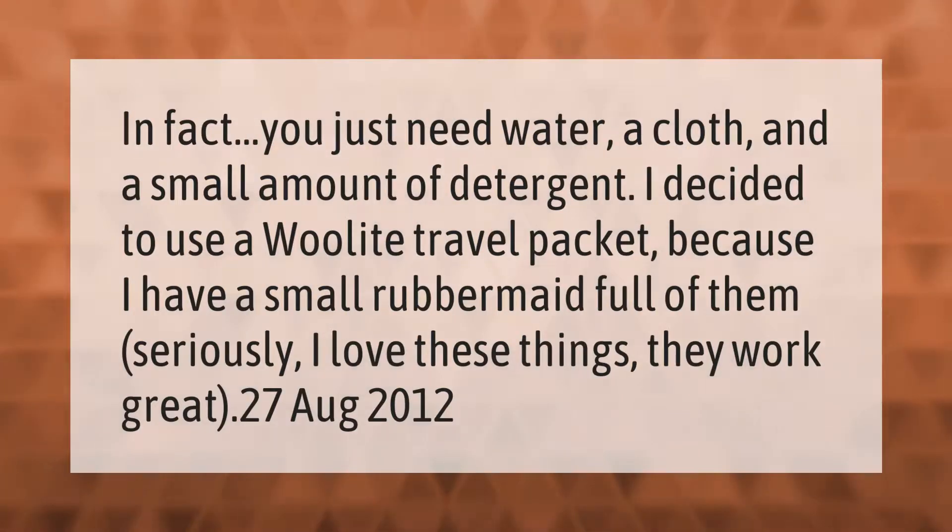In fact, you just need water, a cloth, and a small amount of detergent. I decided to use a Woolite travel packet because I have a small container full of them — I love these things, they work great.